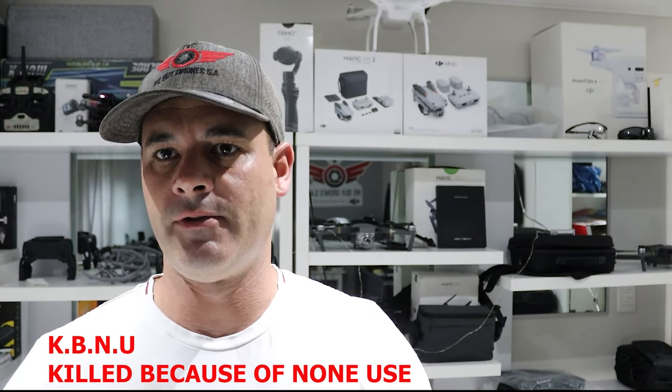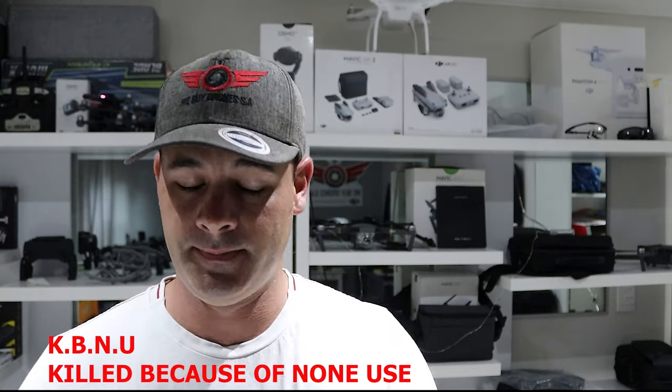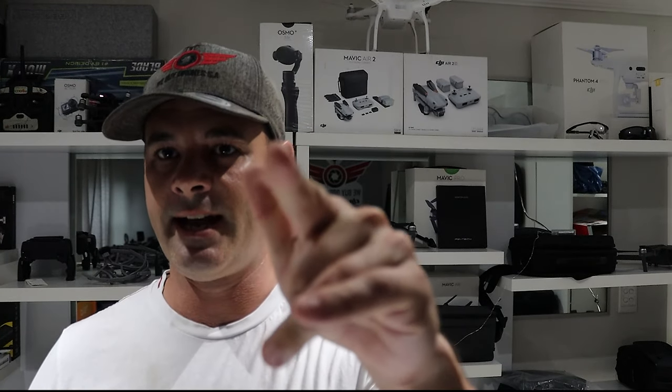KBNO — killed because of non-use, as we like to call it. So what do we do in this situation? In this video we show you guys how we repair DJI batteries. Let's check it out.